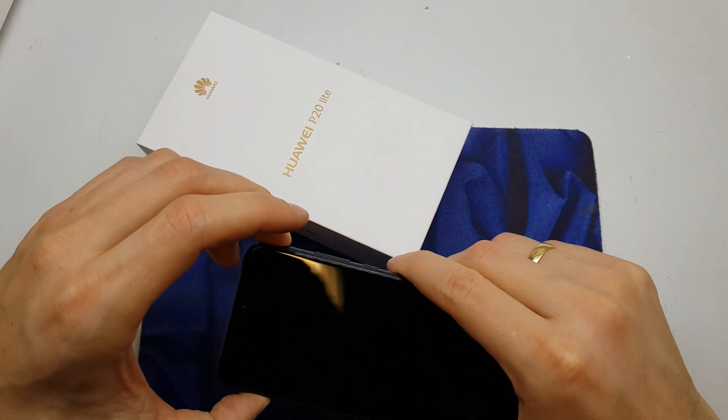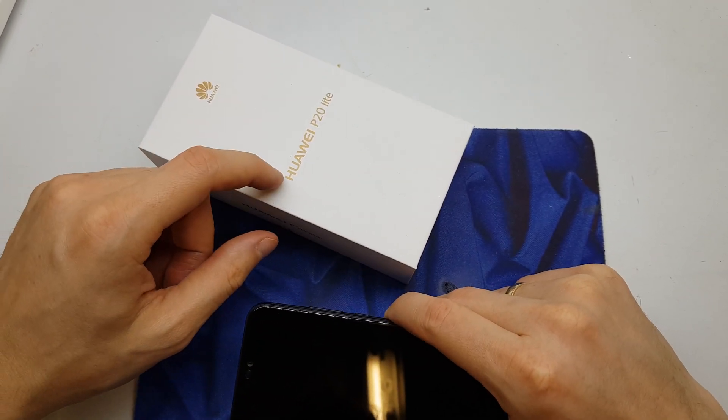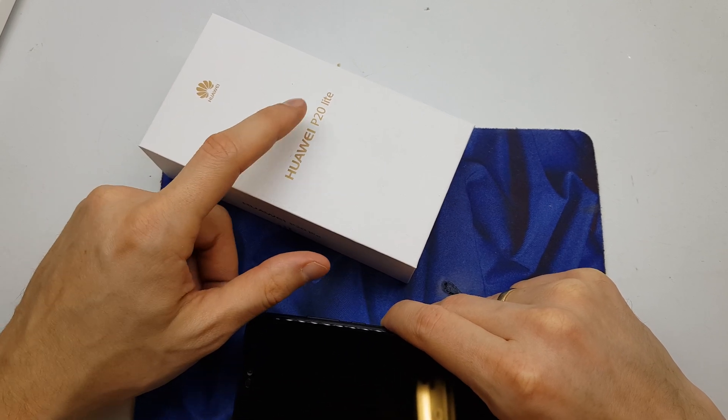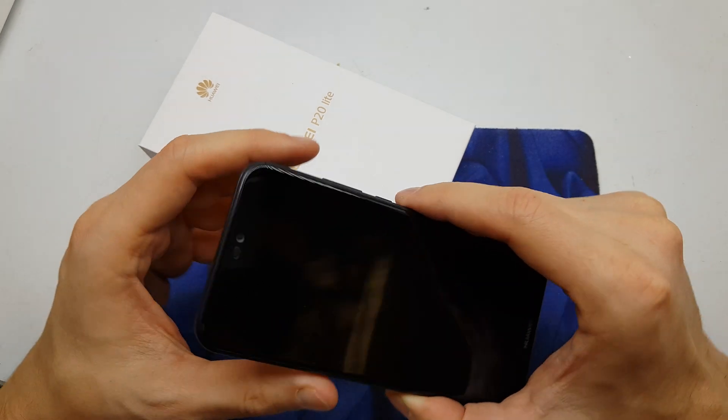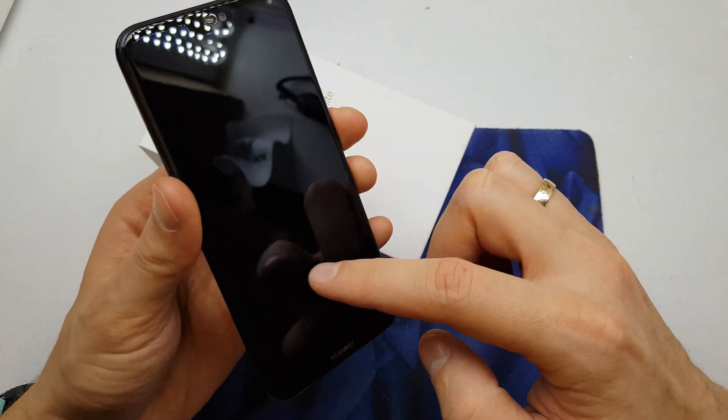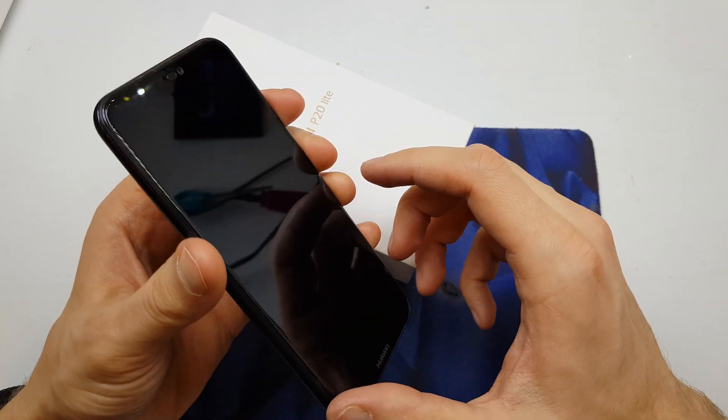Hi guys, welcome back. Today I will show you how to do the hard reset on your Huawei P20 Lite. This operation can be helpful if you don't remember the password to your phone, or if the software doesn't work properly.